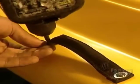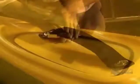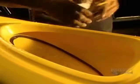Finishing begins with the screwing on of carrying handles. Here they cut the opening for the baggage compartment. And then they install the trimming.